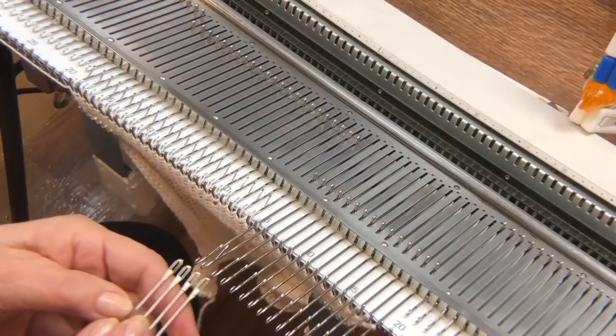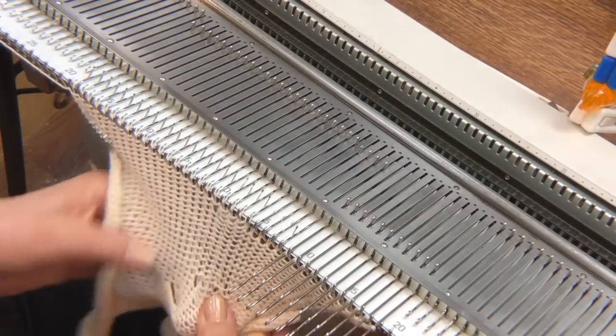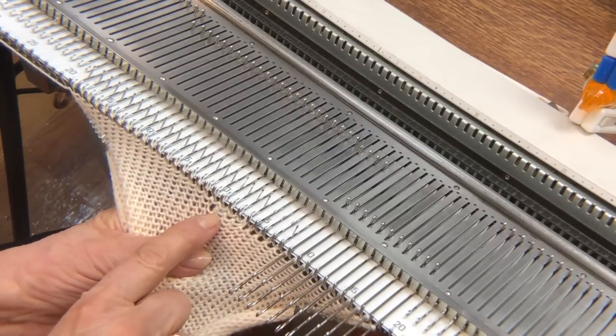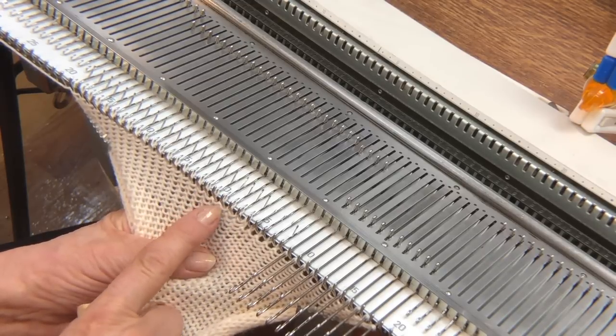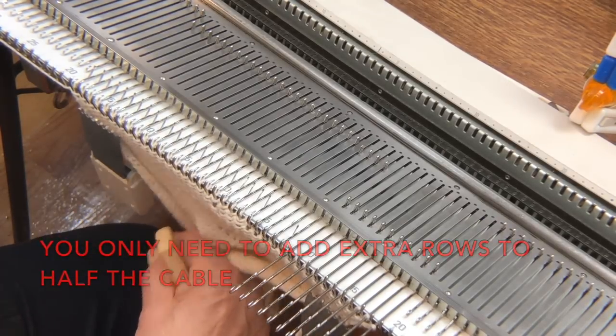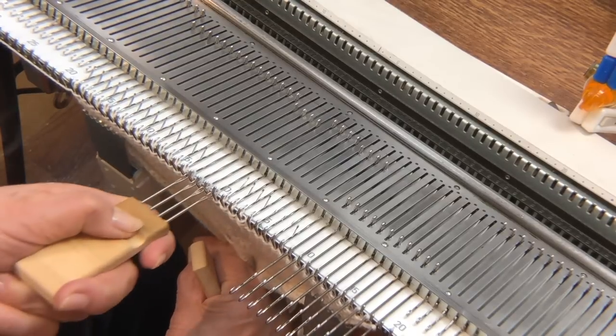Now let me return some of these needles on the right so you can clearly see what we've got here. You can see that there are one, two, three rows only on these four needles — all of the others have just one row. So those extra rows should help that cable to really pop to the knit side and help it cross more easily.